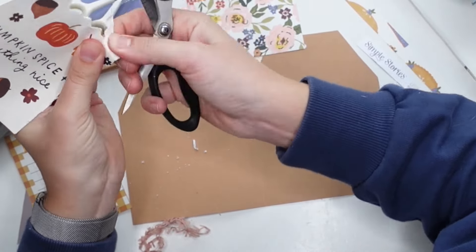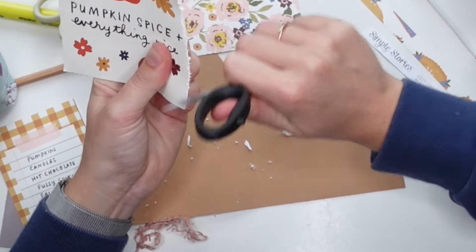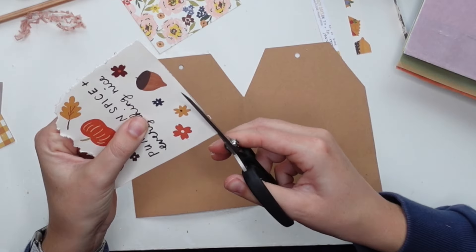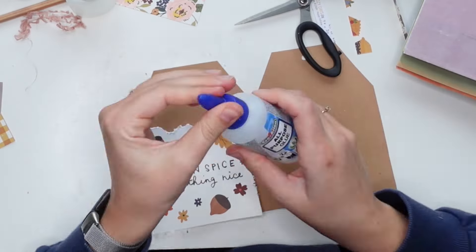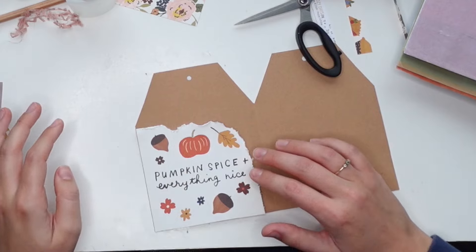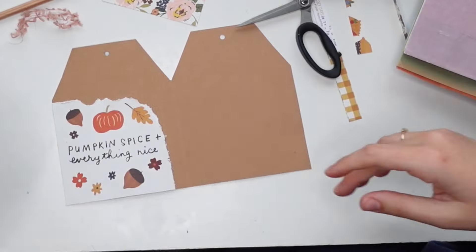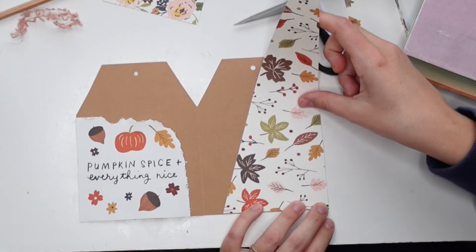So what I'm doing first is I'm creating a pocket on the left by using one of those large cut-apart pieces. I always like these, but I rarely find any use for them because they're so large and square. I decided to distress it a little bit so that it was less square and use that as a tuck spot — it's just glued in an L shape, so glue on the left and glue on the bottom so that it's simply a tuck spot. No measuring here, I just think it looks nice. And can we talk about that cute font that says "pumpkin spice and everything nice"?